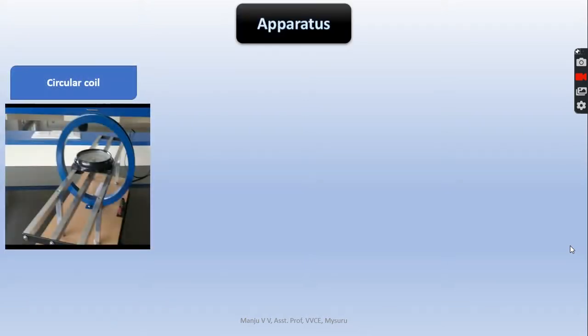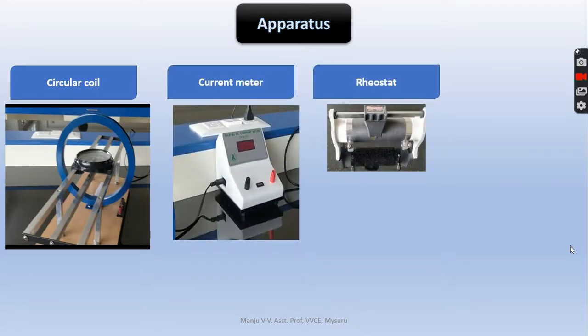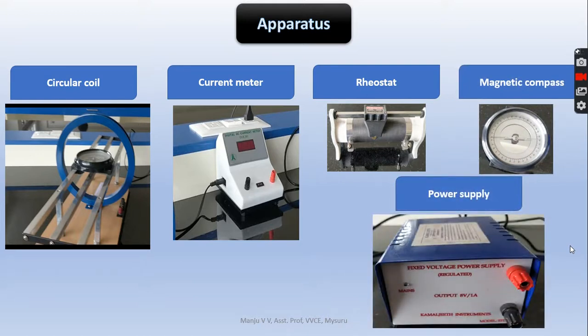Apparatus required: the circular coil, the current meter, the rheostat, magnetic compass, and the power supply.